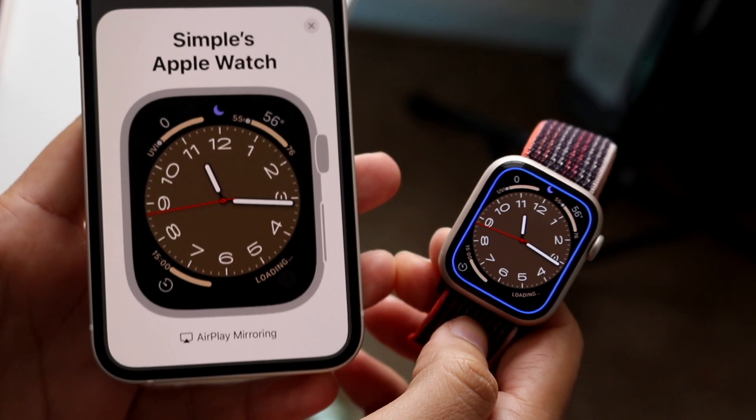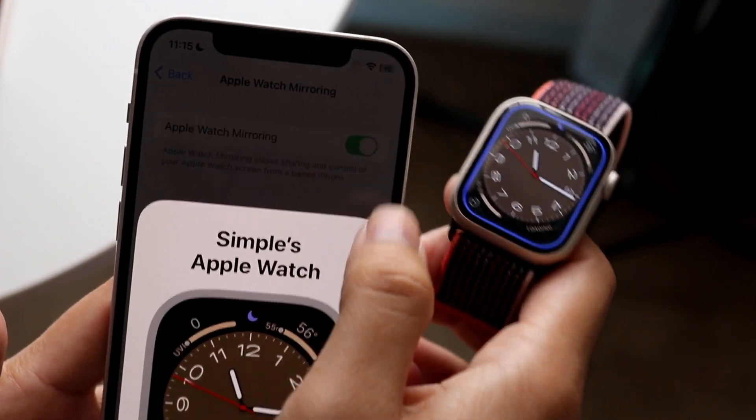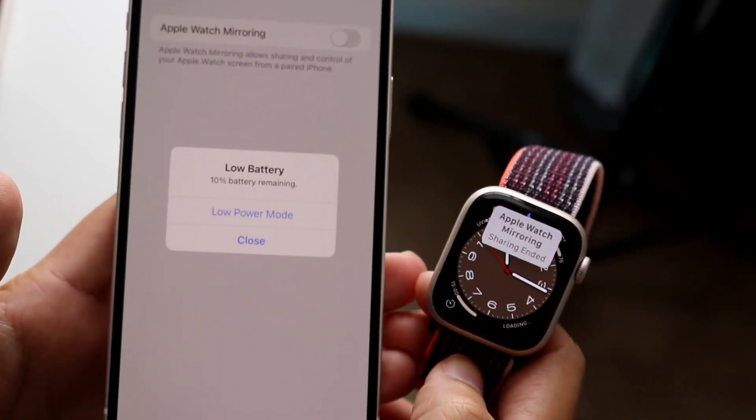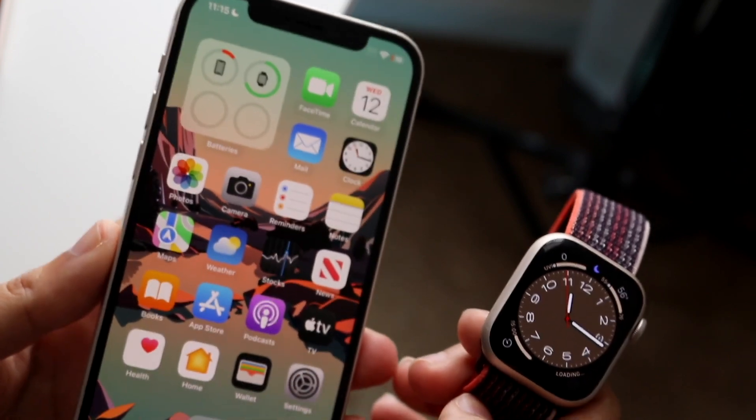Now, if you want to go ahead and disconnect it, all you have to do is click on the X button here. The top tap doesn't seem to work, so just click on the X button there — and that is all you have to do. It'll go and disconnect from your Apple Watch, and that's basically the process.